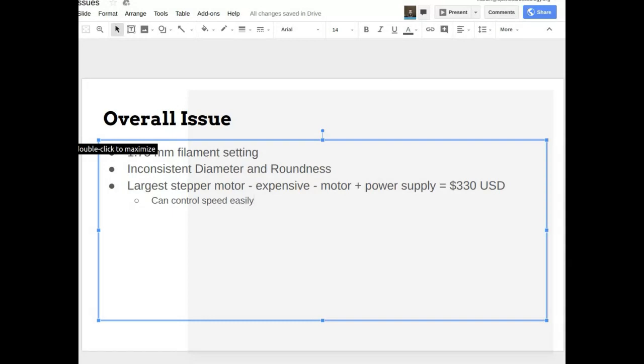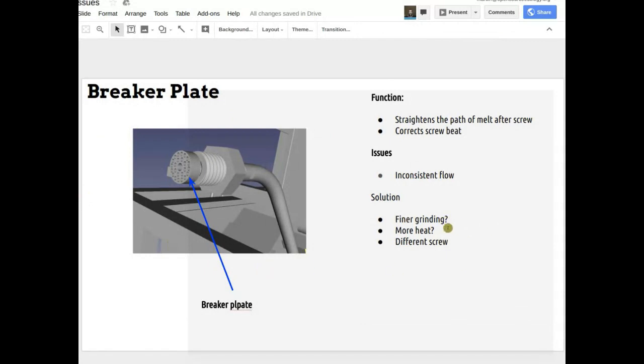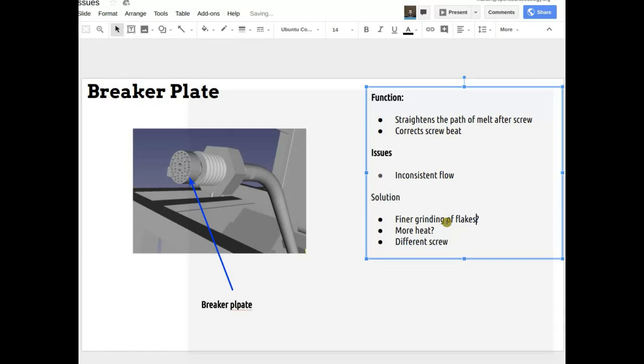Sometimes inconsistent flow in the extruder can come from inconsistent input. If you think about pellets versus flakes flowing through a hopper — the industry uses pellets because they flow quite evenly. Flakes are much more like leaves off a tree; they don't flow very well, they tend to bump up on each other, you get little avalanches. Sometimes they completely jam up and you get what's called ratholing or bridging.